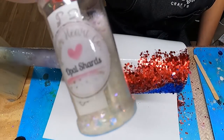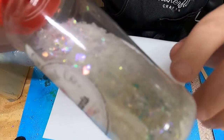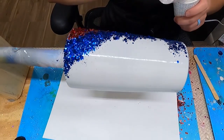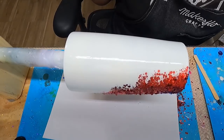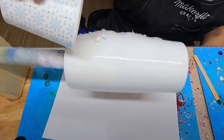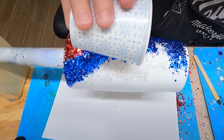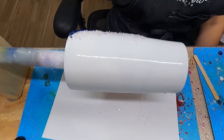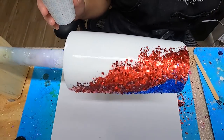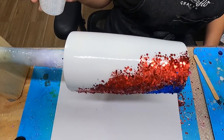My next color is going to be this opal color — it is opal shards, and this isn't a chunky nor a fine. It is exactly what it sounds like: shards of glitter. I thought that would be really cool on this tumbler. I'm going to put that right near either the red or the blue — I think I'm going to go for the blue and place those shards right next to it. This is completely optional. If you want to keep the glitter just red and blue, you can. I wanted to add opal glitter to give it the red, white, and blue feel.